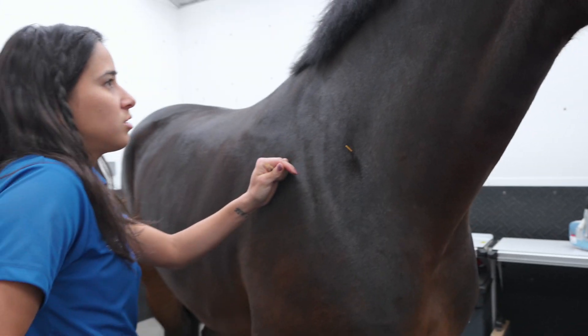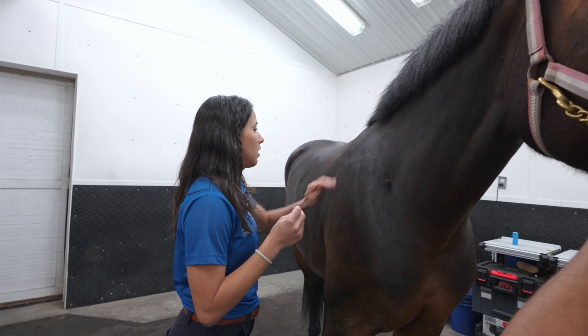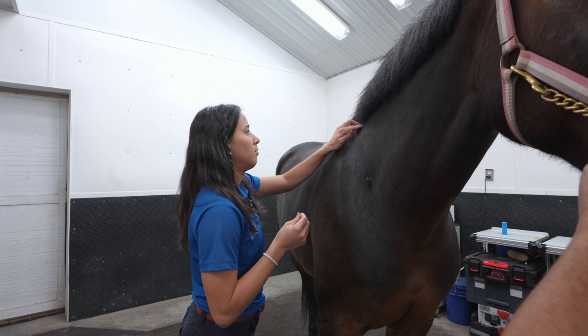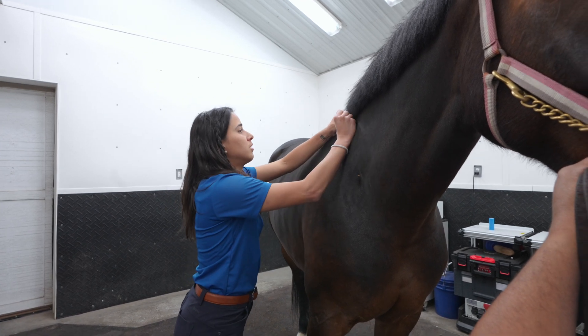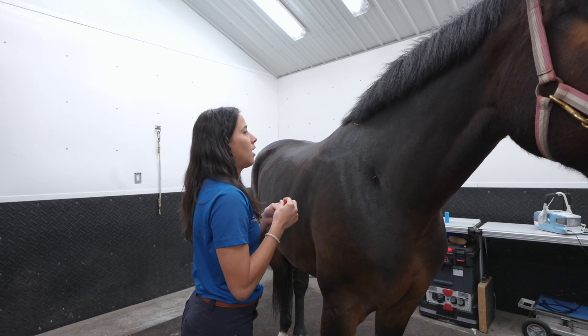This is a permissive point — so this point is for asking permission. The horse took it pretty well, so we're just going to keep going. This is our shoulder blade, so I'm looking for the points for the shoulder.